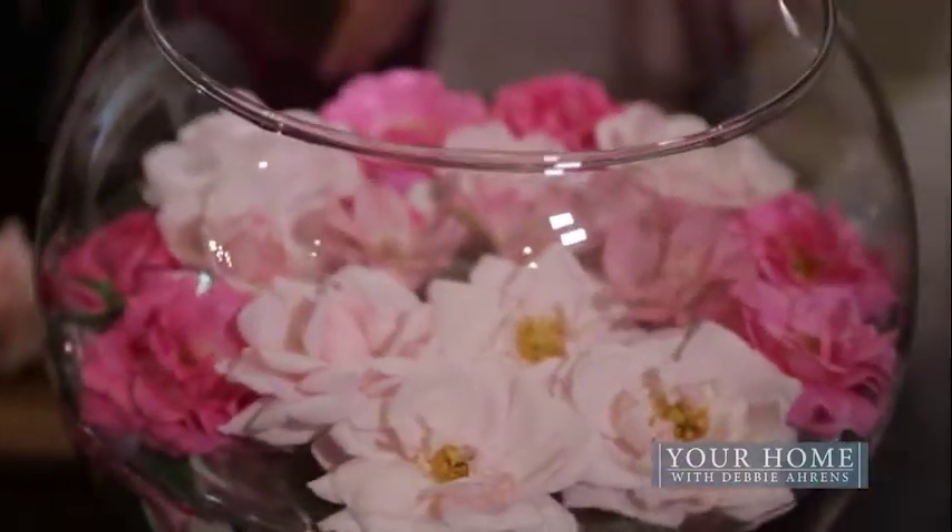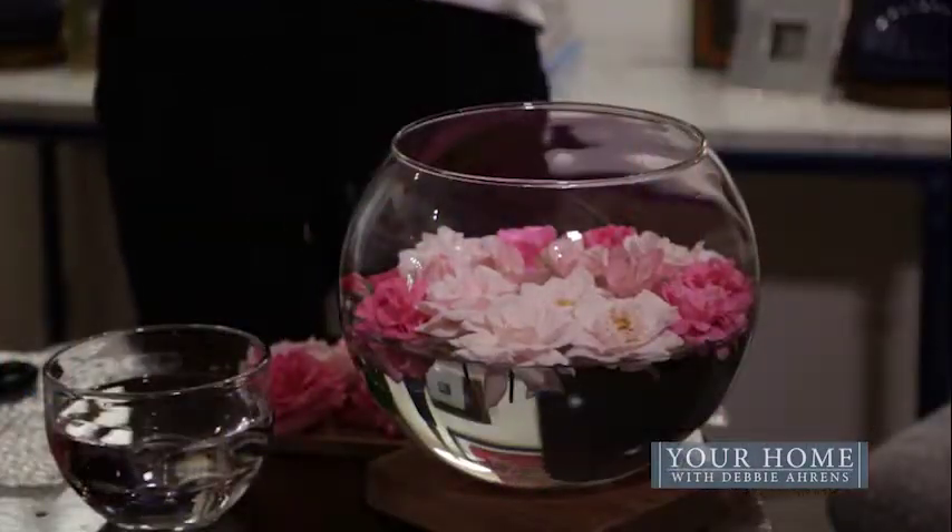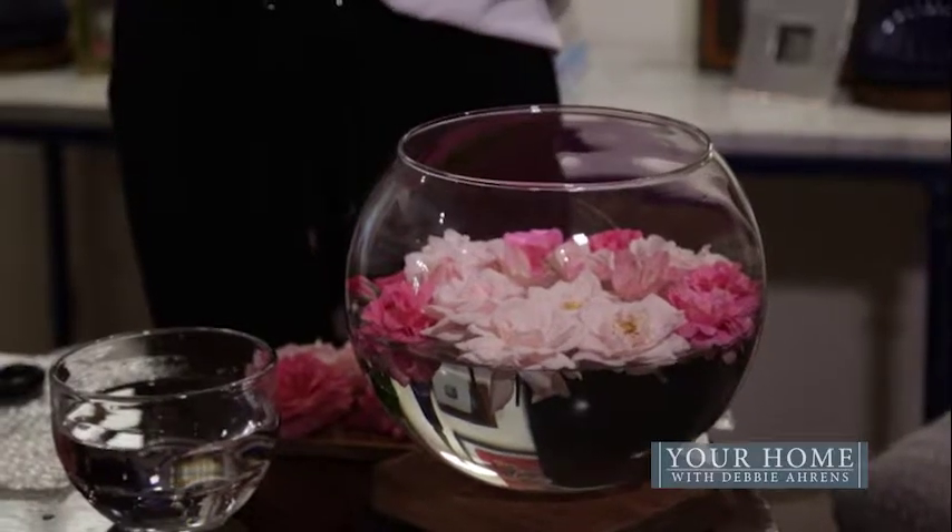Hi everybody, I'm Debbie Ahrens. Thank you for joining me today. We are going to be making a few easy centerpieces for you to throw together for any occasion that you might need something special on your table. This is just a bubble bowl that I have filled halfway with water, and I have floated a number of pink flowers from my yard. The key is to put the same shade — that makes a much bigger statement.